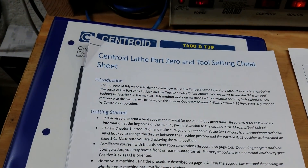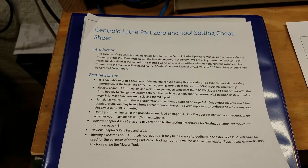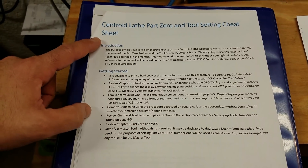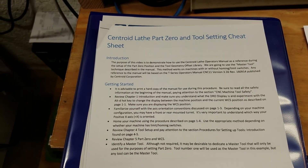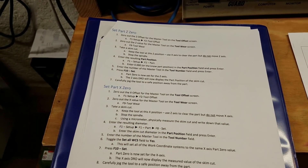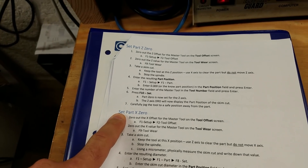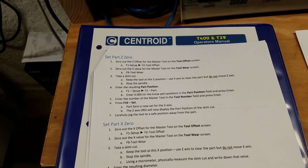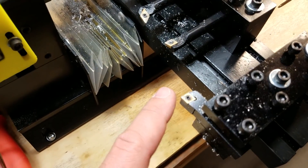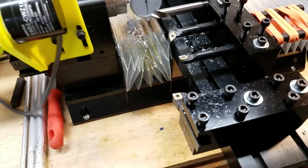In the description of this video you'll see a link to the cheat sheet I wrote for the other lathe tool setup video, and I'll also put a hyperlink to that previous video. I recommend you check out that video and all the information under introduction and getting started. Before you go through the process of setting up your centerline tools, make sure you set your part Z0 and your part X0 using your master tool — all of that is explained in the other video. I've already set up my master tool and dialed that in, so we're ready to move on.